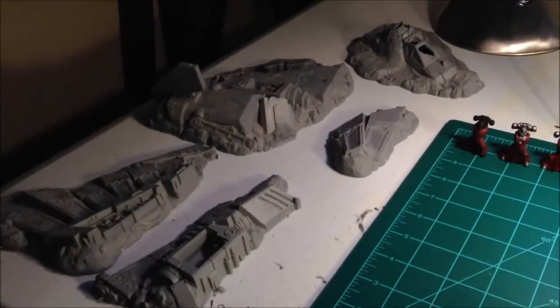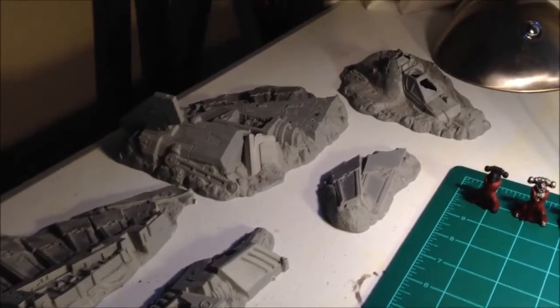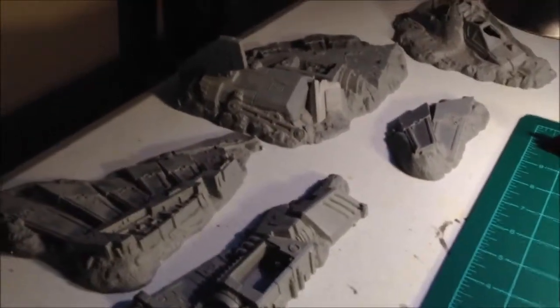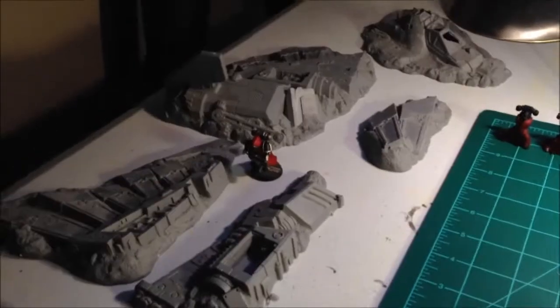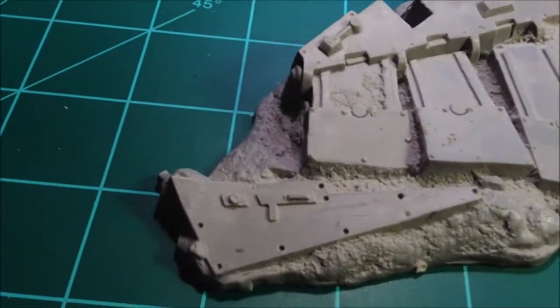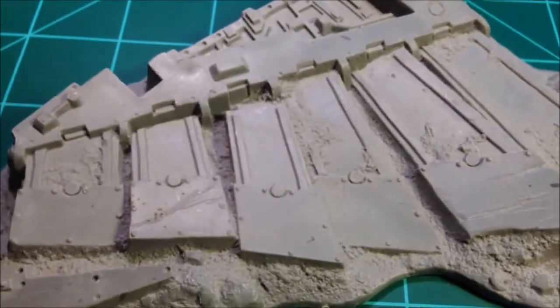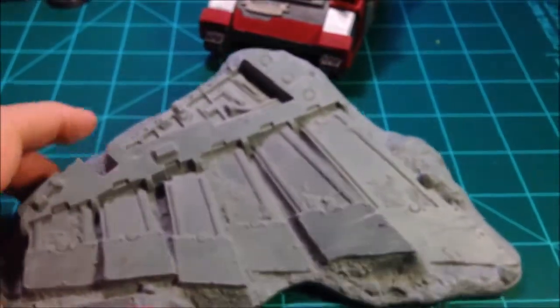This just came in the mail today — for those of you that don't know, this is the crashed Aquila lander terrain piece. I did not notice how big it was when I ordered it. Let me put a marine next to it — yeah, some pretty sizable chunks of terrain with really, really nice detail. I'm not sure how I'm going to paint it up, but it'll probably be later on in a month or so.